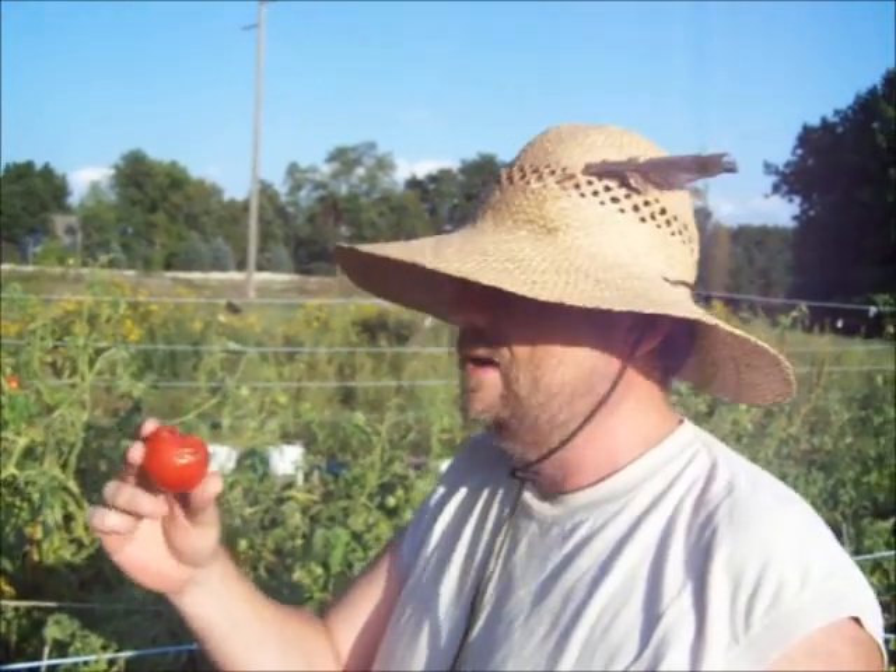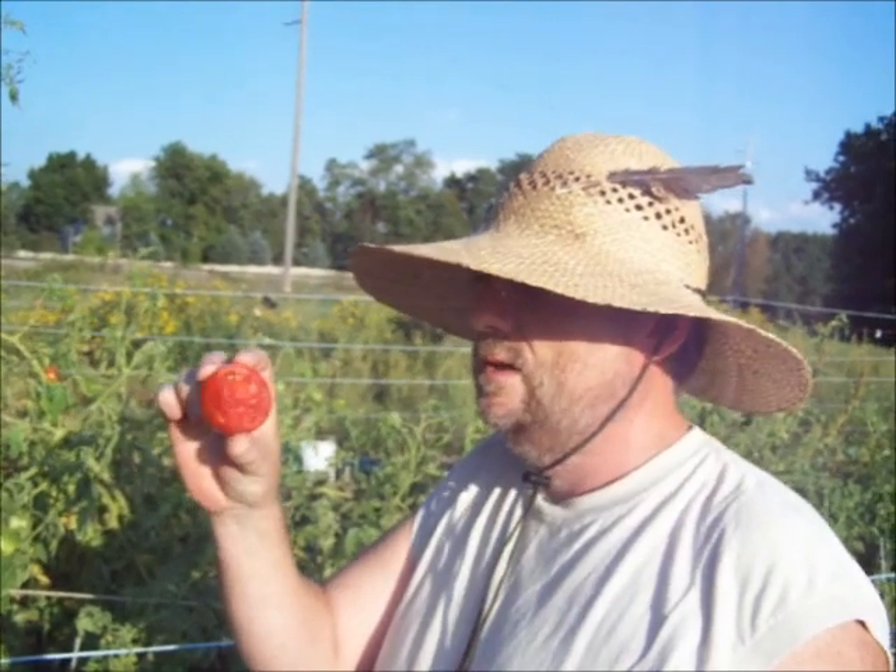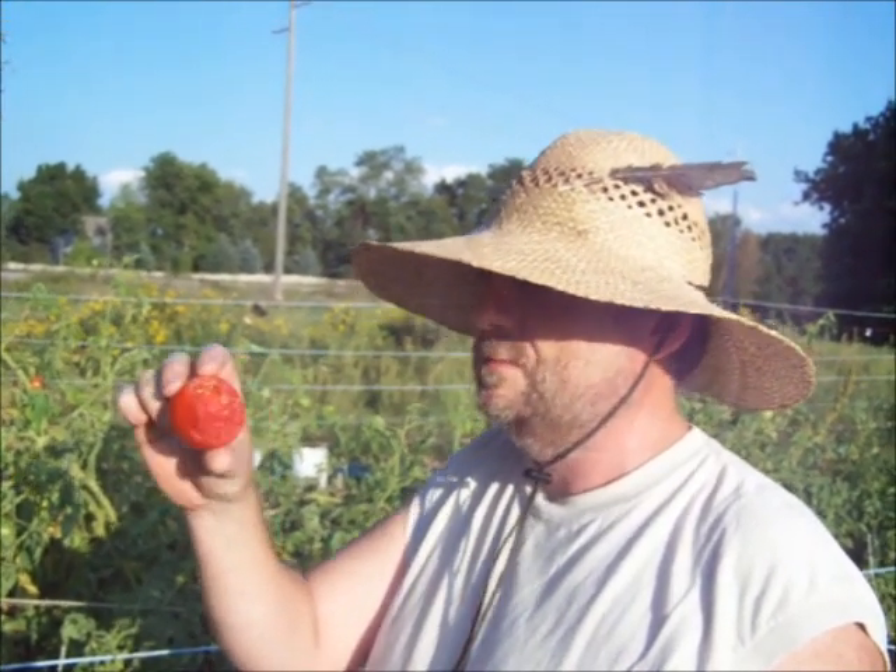That's the first time I've eaten a ripe tomato from this garden this year, fresh off the vine. I'd sure like to know what those are — they were supposed to be Amish paste, but they're just a perfectly round, smooth red tomato. Nice and juicy and really sweet.